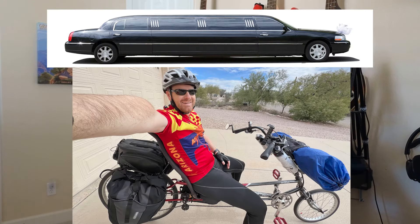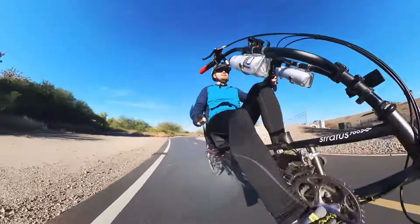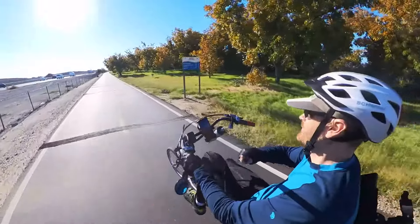All bikes need a name, right? Especially one that's going across the country. And this one came to me easily — it's the Stretch Limo. I've ridden hundreds of miles on the Stretch Limo in the past couple of months and have confidence in its ability to serve as my trusty steed across America this summer.